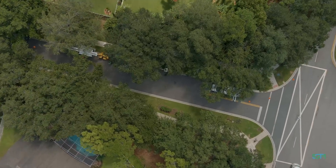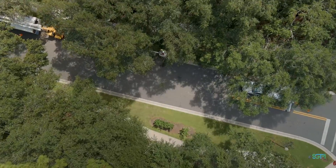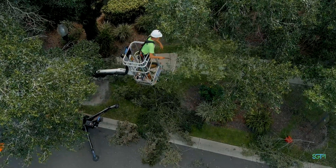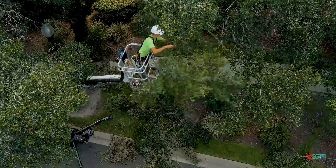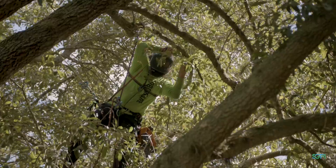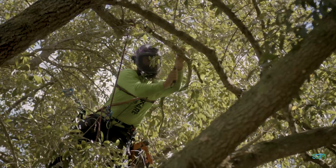Down here you almost have a 12-month growing period — the trees grow almost continuously throughout the year. In northern regions where I come from, your growing season stops for four, five, six months out of the year because of the winter months. The trees go into a dormant stage and their root systems tend to take over and start growing more root structure rather than the canopies.